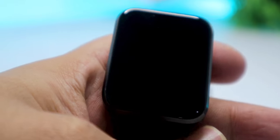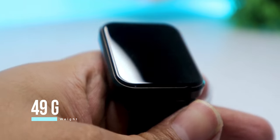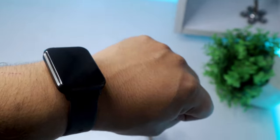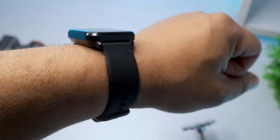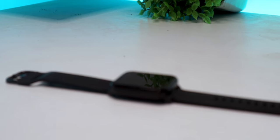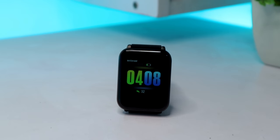Right off the bat, one thing you will notice is that the band itself is pretty heavy, and that's due to the metallic design. The frame is totally made out of metal and gives you a premium feel. Despite the heaviness, I found it pretty comfortable to wear all day long — even more comfortable than a very light smart band like the Mi Band 4. That's maybe due to the very soft strap provided in the box. Overall design gets a thumbs up from me.